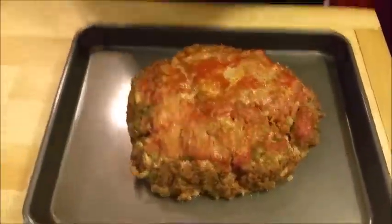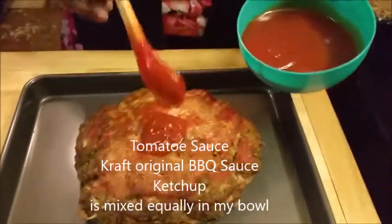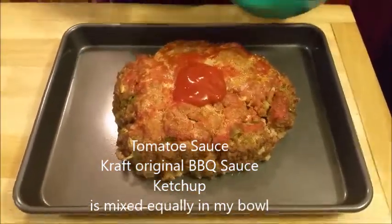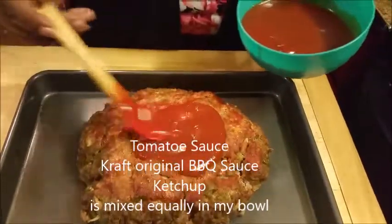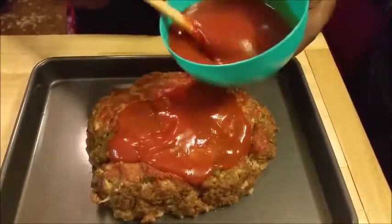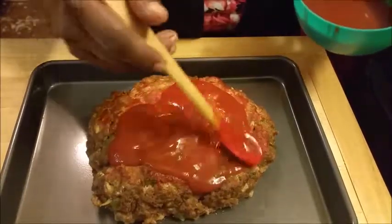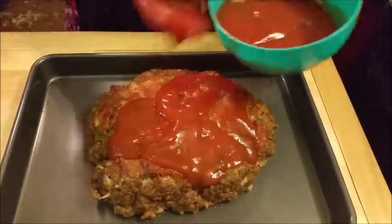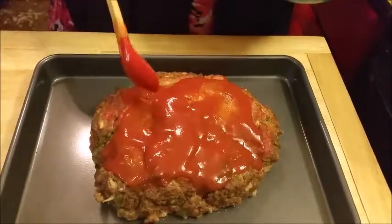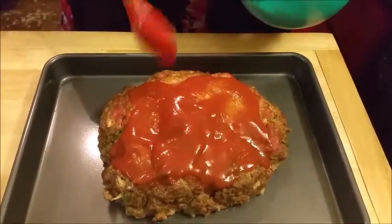Okay, we're back. I took it out of the oven — it wasn't in there maybe an hour. Like I said, it doesn't take long for it to finish cooking. I'm adding some tomato sauce and ketchup together.